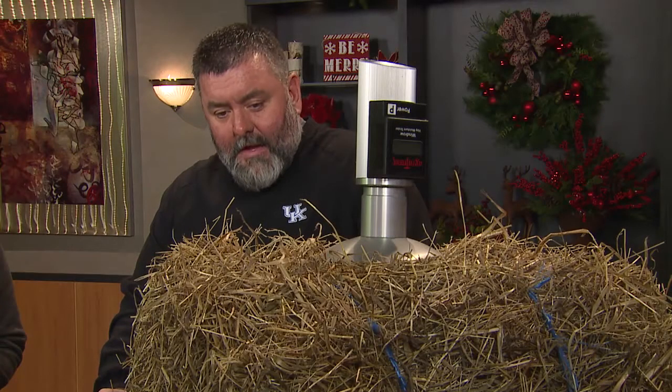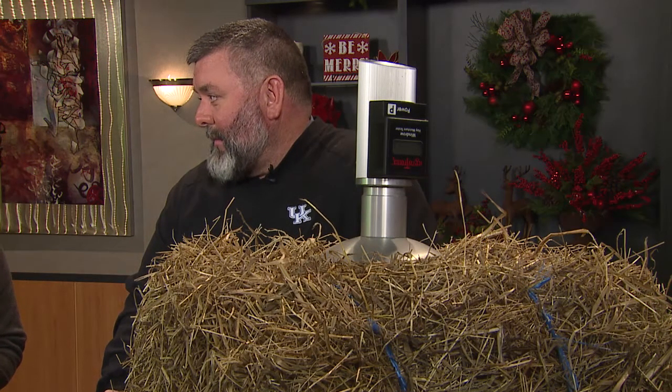The moisture level that we take that hay up at and bale it at is very critical. Storage is the main thing, because we're not going to feed our hay immediately — we're going to store it in some form or fashion. Therefore we need to know approximately what our moisture is. Sometimes we try to guess at it, but I've got some testing equipment here that will give us an exact idea of how much moisture is in our hay.